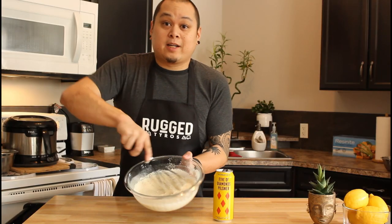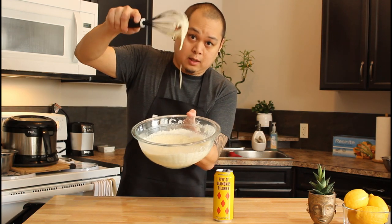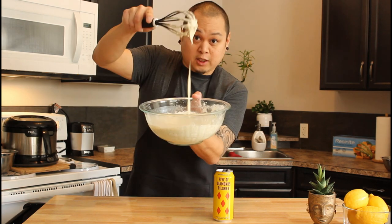So once you get to your desired consistency where it starts to kind of stick to the whisk — that's good ribbons.